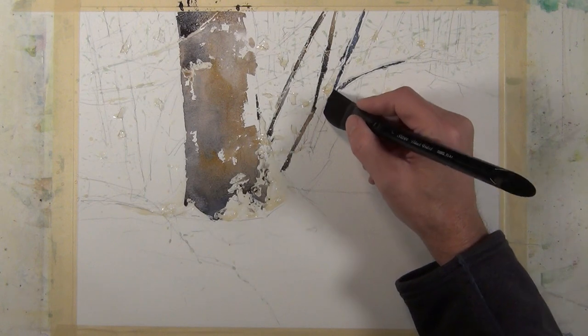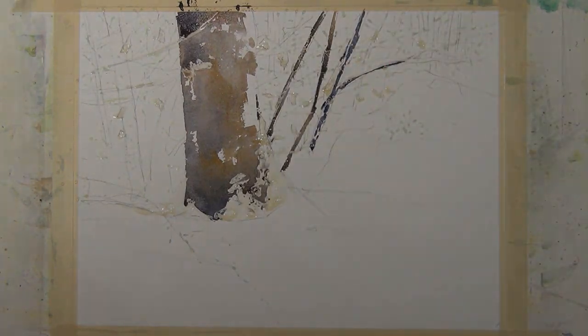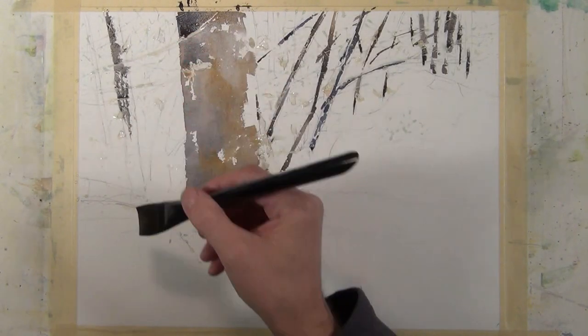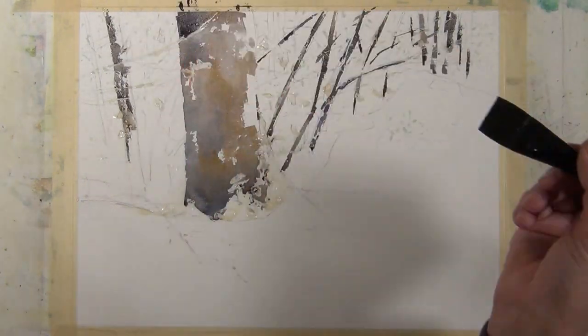Here I'm working on the same painting, but using the brush in a different manner. I'm using the sharp edge and dragging it to make linear branch shapes. And here I'm dragging the corner of the brush, and you can see the texture I'm getting to describe the trunk of this smaller tree.